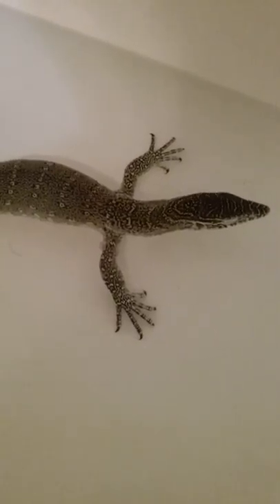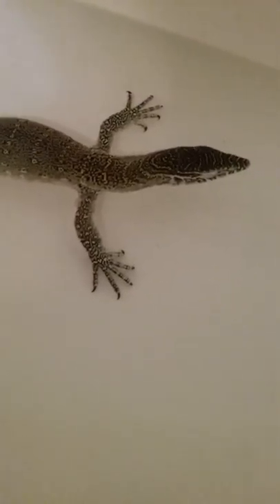I thought I'd do a video on Anubis, my Nile monitor. When I bought him, I thought he was an ornate Nile monitor — that's what a lot of people told me — but he's not an ornate, he's just a regular Nile.